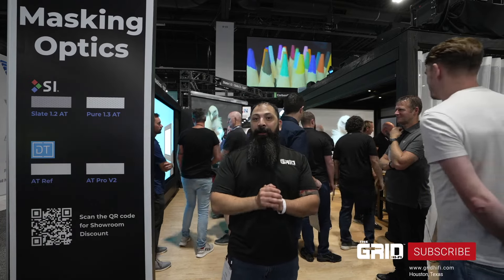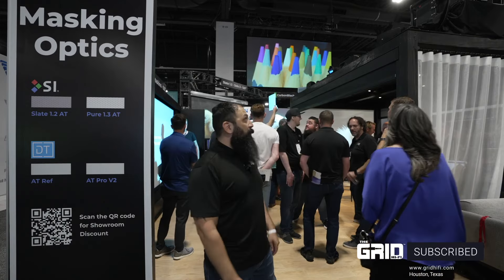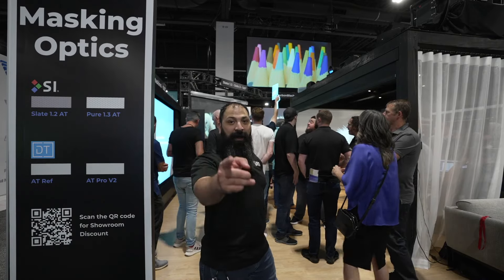Hey guys, what's going on? It's Chris from The Grid Hi-Fi. We're out here at Cedia 2023. We're about to check out the Screen Innovations booth right behind me. They have some really, really cool stuff to let you guys know about. We're going to get into it right after the intro.